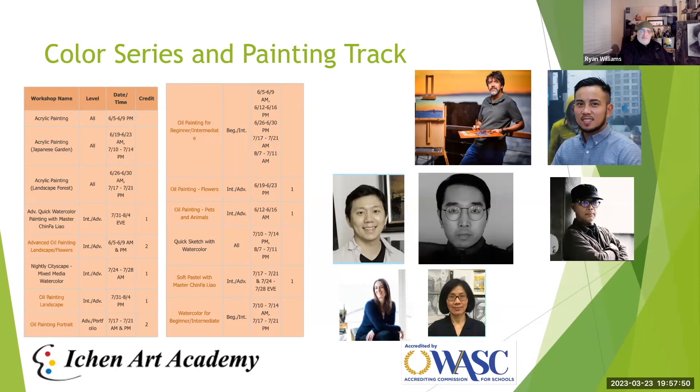We're going to move into the color track — the color series and painting track. Summer is a perfect time for everybody to really get into color. There are a lot of great teachers as well as great classes offered, some of which we don't get during the normal school year. For students looking to advance into AP or just become stronger, this is definitely the next step going from drawing and sketch into using those skills for color.